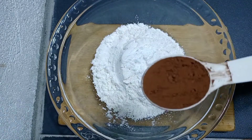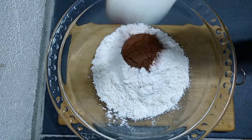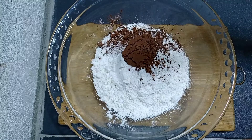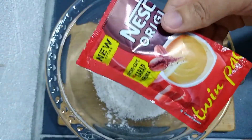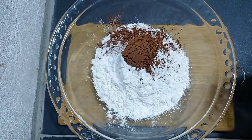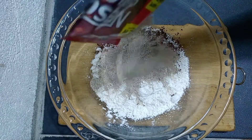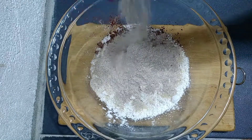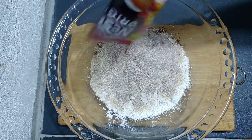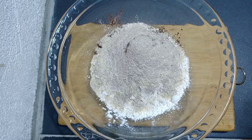And then add one tablespoon of unsweetened cocoa powder, and then add your Nescafe twin pack coffee — just use one. Mix everything together.